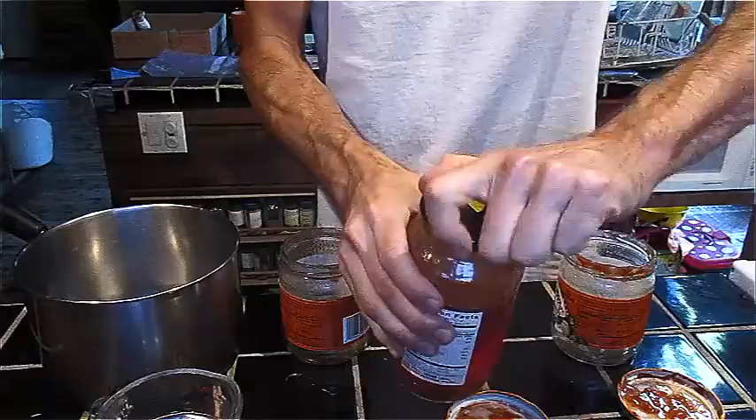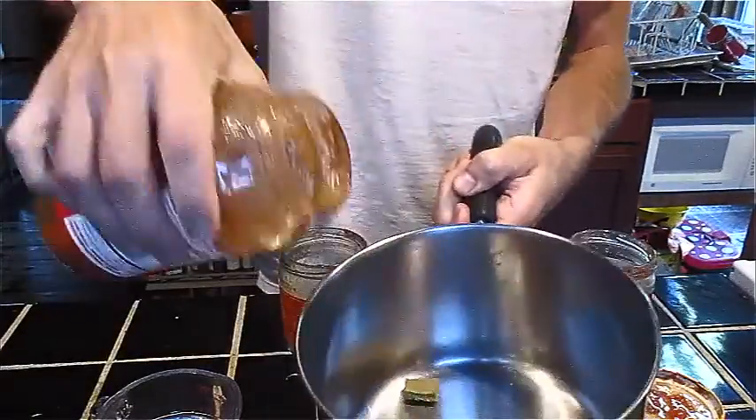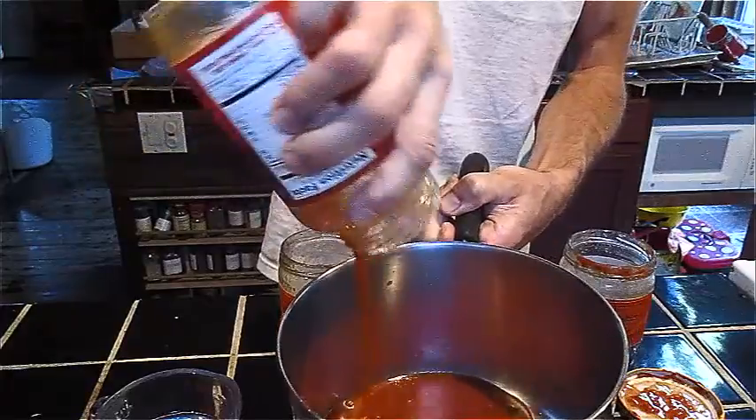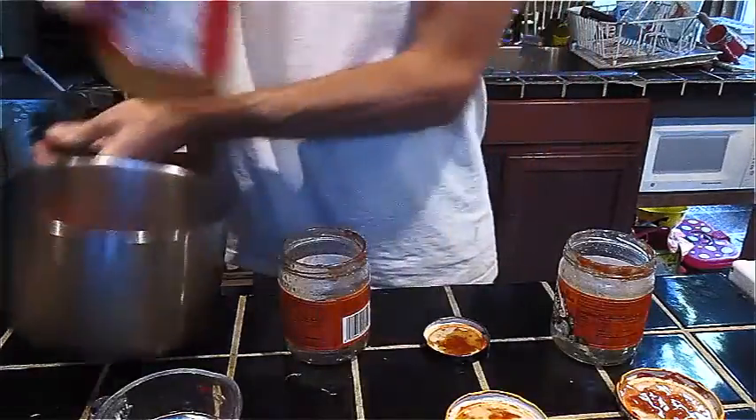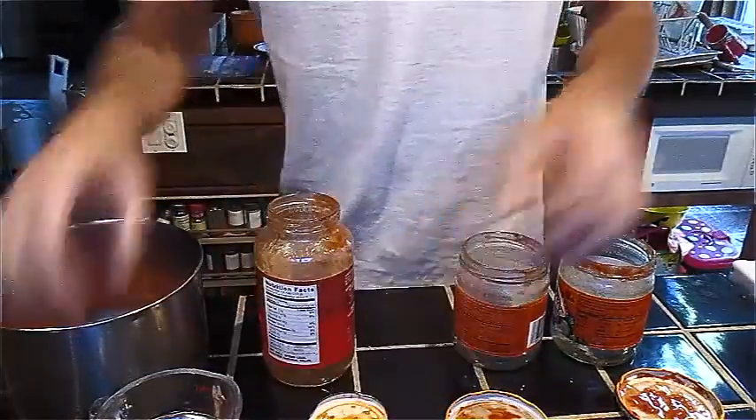So I just shake them around, get as much out as I can, and pour that into the pot. You can see there's a little bullion cube in here — just half a cube, because you don't need that much flavor since you're getting so much from these jars. I'll give it one more rinse to get the last of the food out.